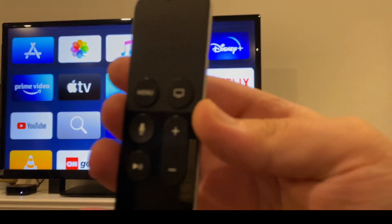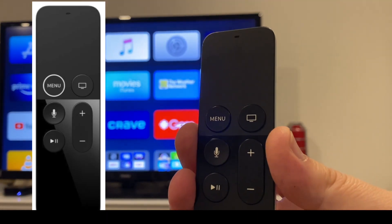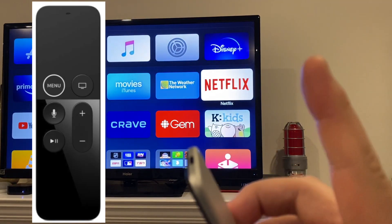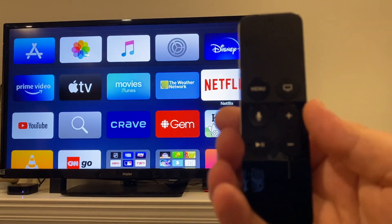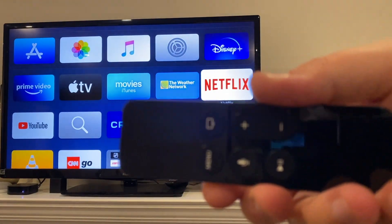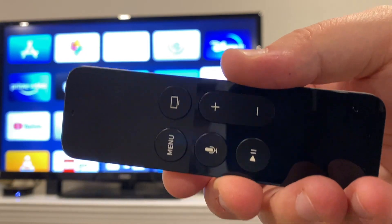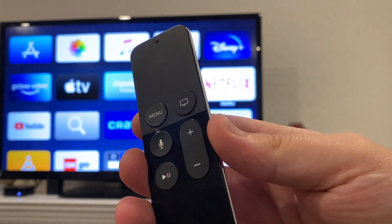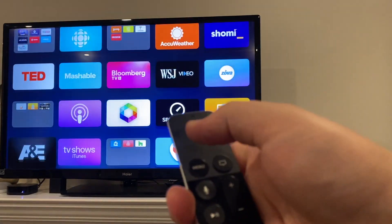Welcome back to the Tech Couch. This is a quick video on the Apple TV remote — we do have a longer video which we'll post up here or in the description below. The quick overview: this is a Siri remote, for the newest Apple TV from the fourth generation and newer. It's got a whole bunch of features that make the TV experience really great. At the top is a trackpad, and you can use this trackpad to